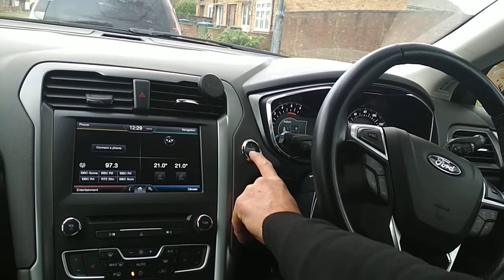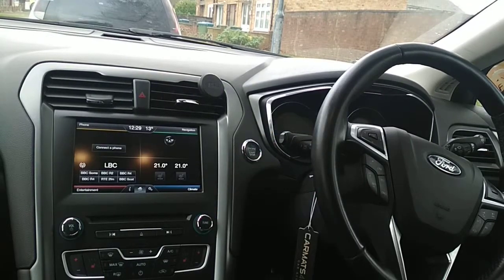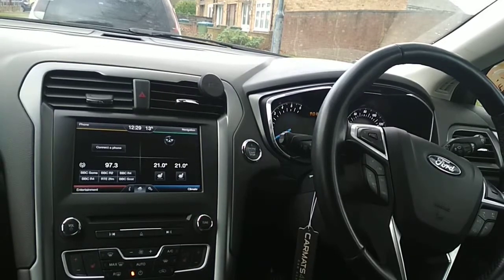I can now start this vehicle as many times as I want. I'll switch off the ignition, wait about five to ten seconds, go to start again — vehicle starts, no problem at all.